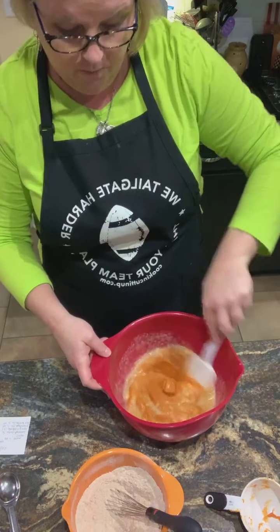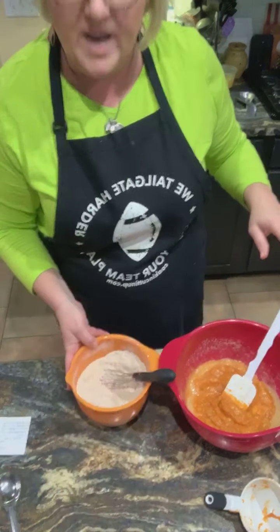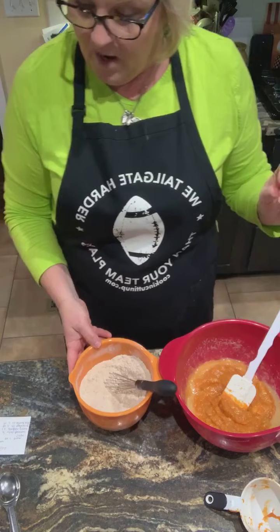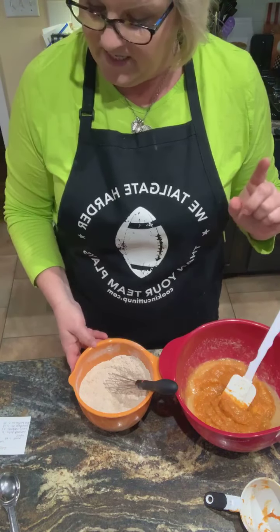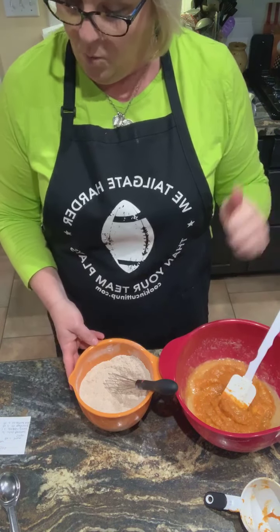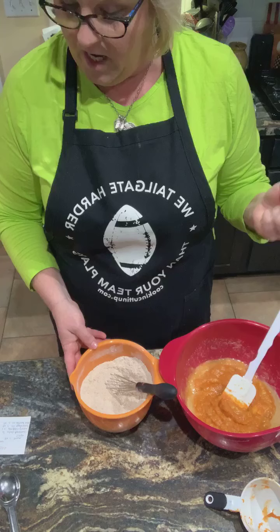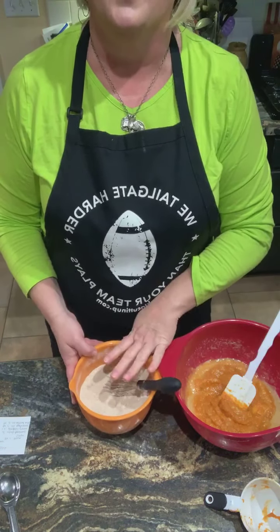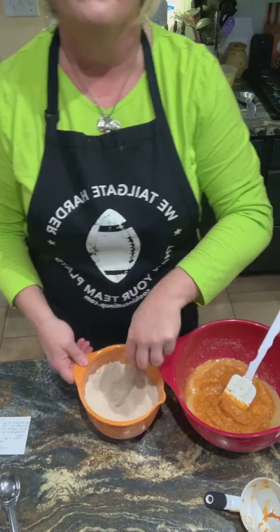Before I went live, I went ahead and measured my dry ingredients. My dry ingredients are one and a half cups of whole wheat flour, two teaspoons of baking powder, one teaspoon of baking soda, a fourth teaspoon of salt, one teaspoon of cinnamon, a fourth teaspoon of nutmeg, a fourth teaspoon of cloves, and a fourth teaspoon of ginger. Then I put in three-fourths cup of brown sugar and gave it a little zhuzh with my whisk.